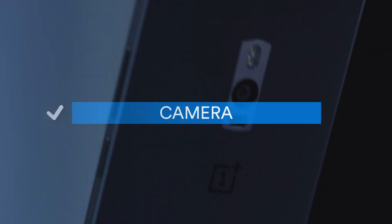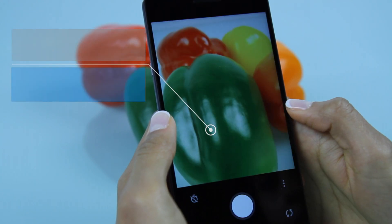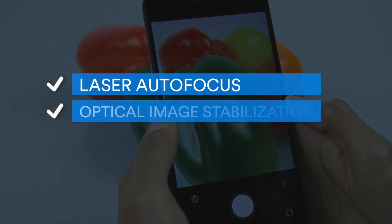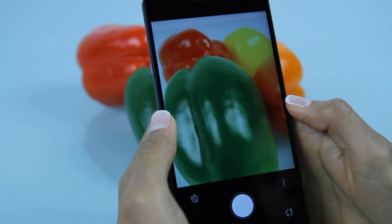Camera: The OnePlus 2 packs a 13-megapixel primary camera with a bunch of features including laser autofocus, optical image stabilization and dual LED flash, along with a 5-megapixel front camera.